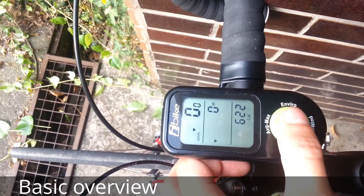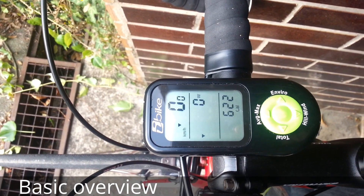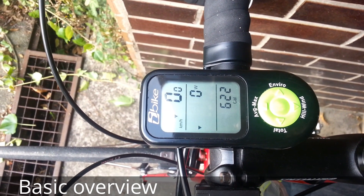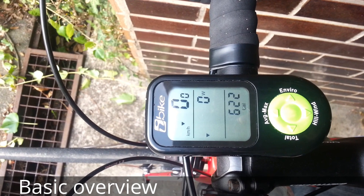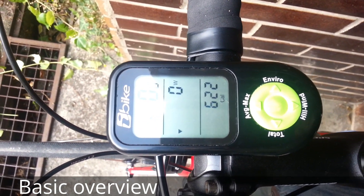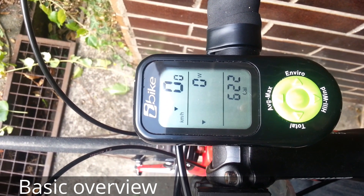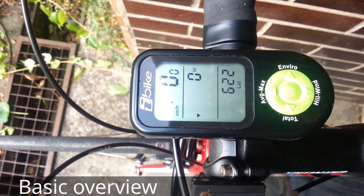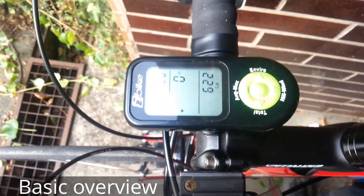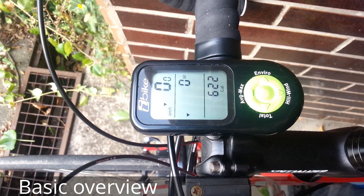There's a bunch of features, and you can check them out by looking at the instructions you can download on the iBike website. There you can see everything. You can also download the application there, and there's some sample data so you can see how the data comes up on your computer — all the graphs and charts, which is interesting.